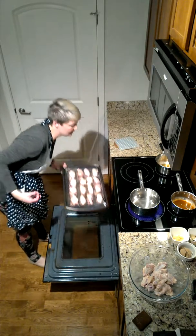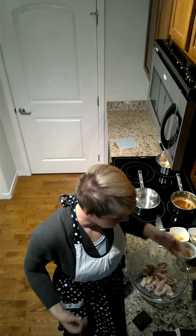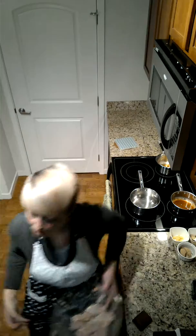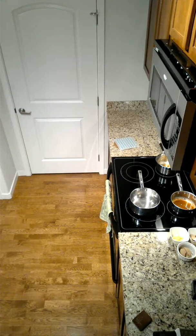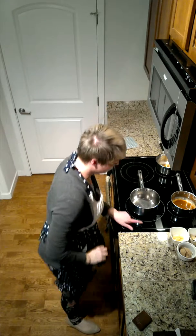We're going to put these in the oven and they're going to take about 25 minutes to bake. These are going to go back in the fridge. Always wash your hands again with soap and water — always important.